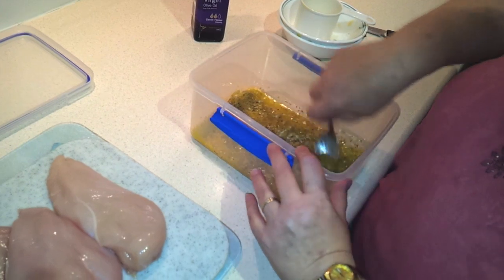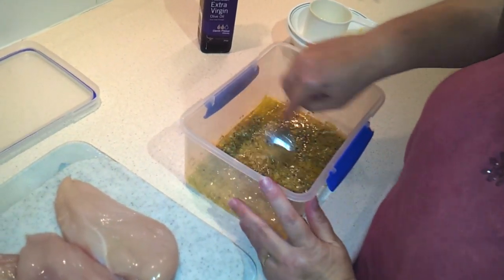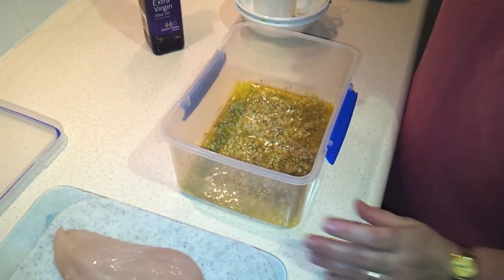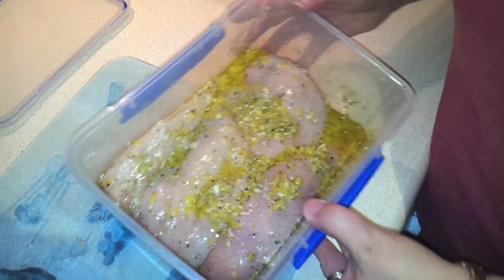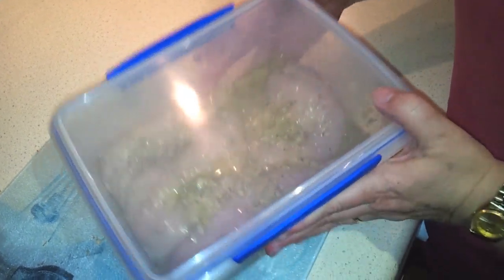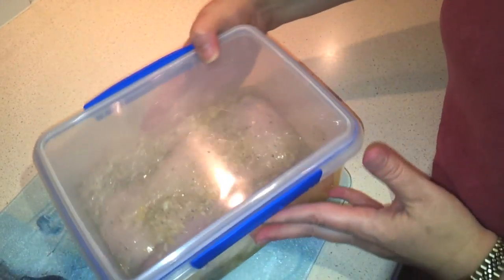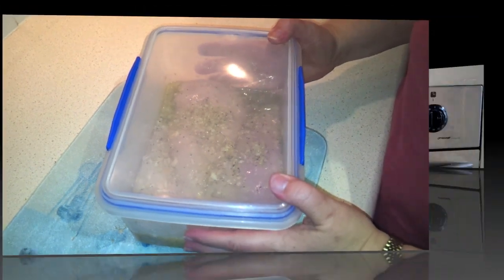Put that chicken in the refrigerator — you want to let it marinate for at least four hours. I'm actually doing it the night before so mine will be overnight. You can see we've got our chicken in there. Put the cover on and close that tightly. Periodically through the day while it's soaking you can come and shake it around or flip them over. I'm going to leave that in the refrigerator overnight until we cook it tomorrow.